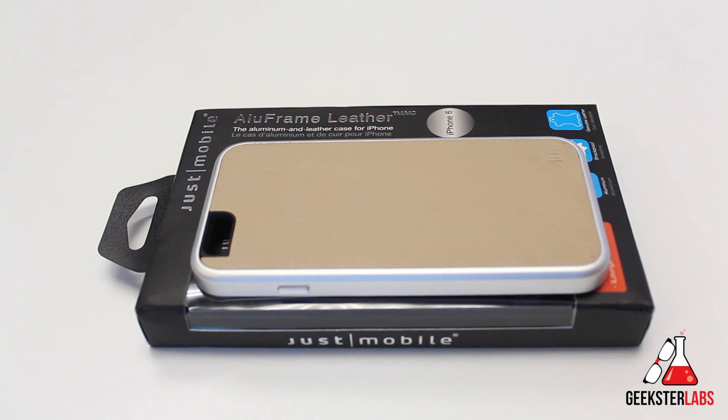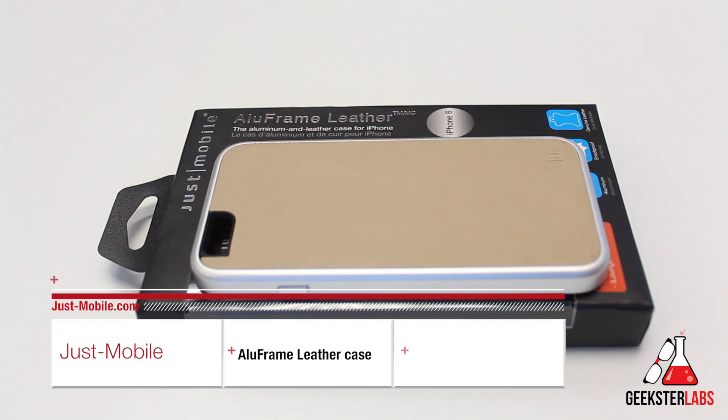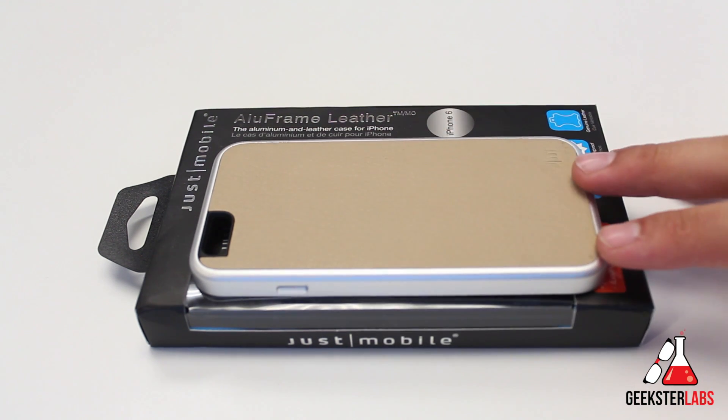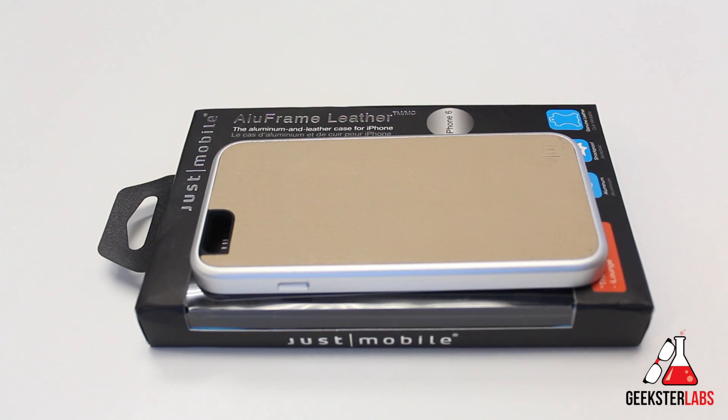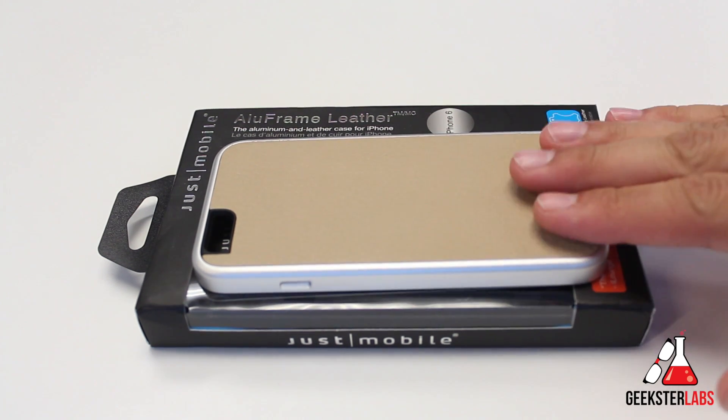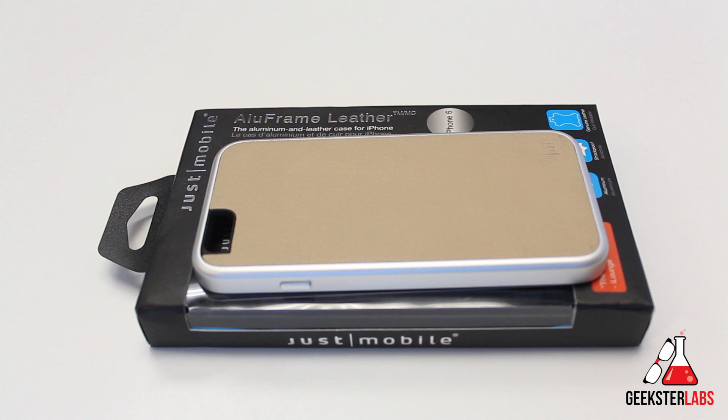The product I'm going to be showing you today is something that was sent to me free for review from Just Mobile. Today we have the Aluframe Leather Case. As you guys can see, this is a hybrid case. It's made of leather on the back panel and the side rail is aluminum. This is a $40 case, available in five different colors — tan, pink, gray, blue, and black.